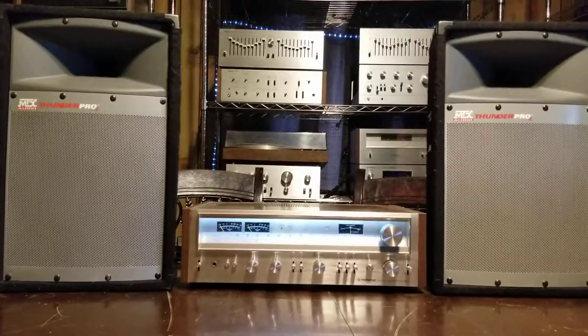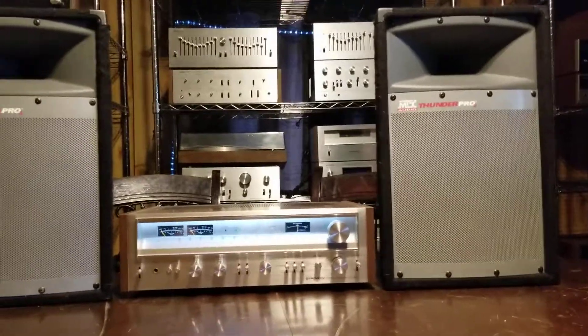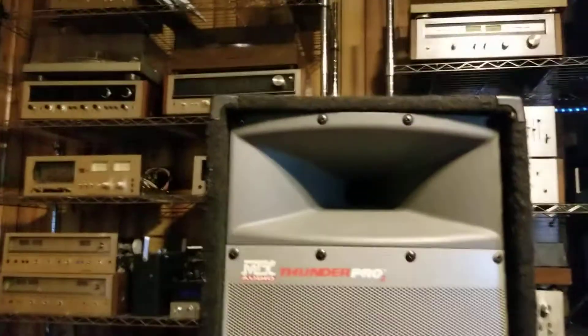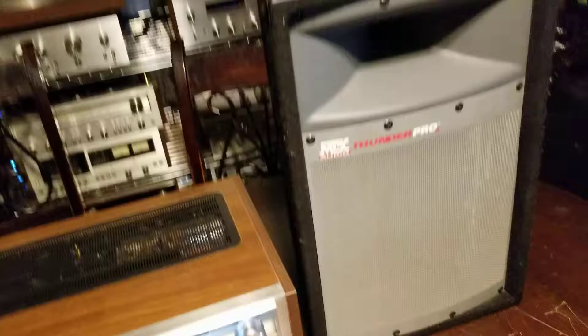Here we are with the MTX Audio Thunder Pro 2's. Glance over. Let's go ahead and turn them up.